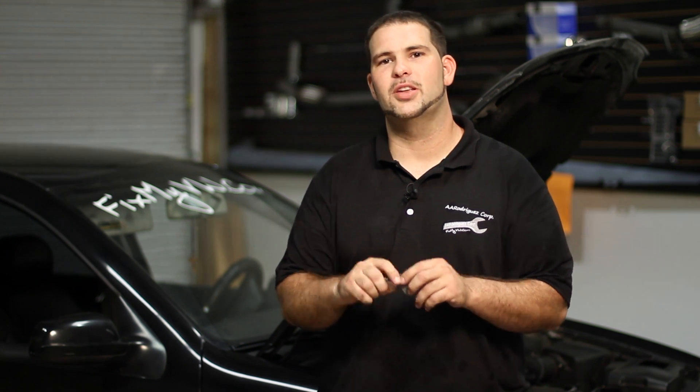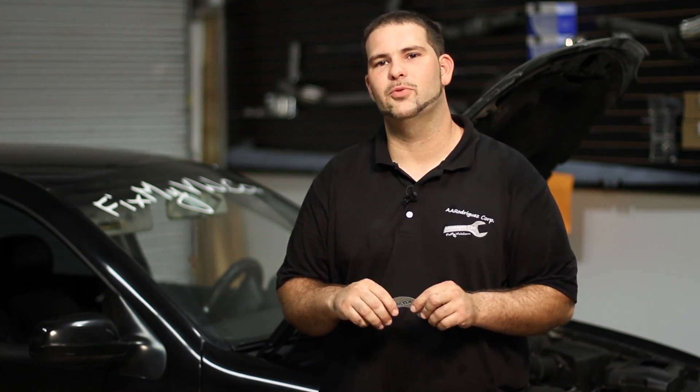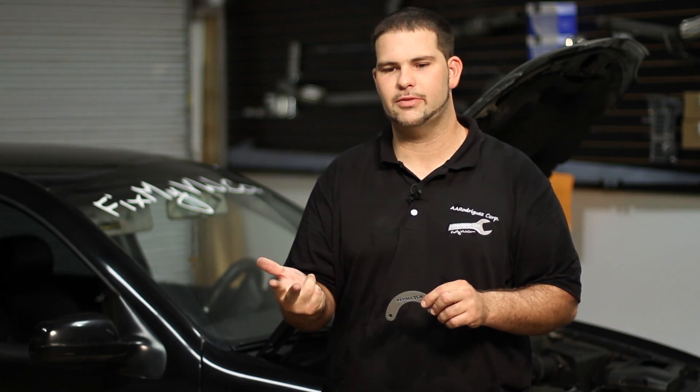The intake pipe has nubs on it — they end up wearing off and you'll start to see the pipe partially pop off or completely pop off. When that happens, you're going to start losing boost, you're going to have oil coming out, and you're going to have a mess everywhere.